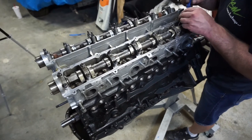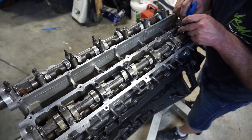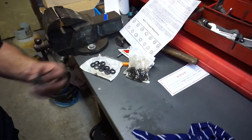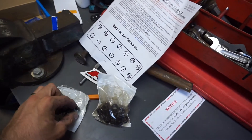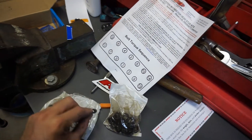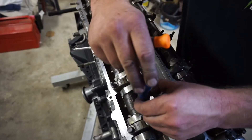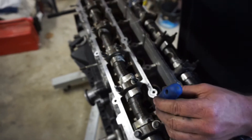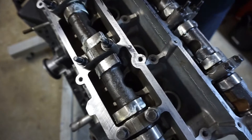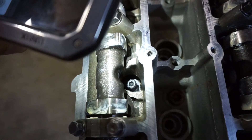Alright, now we've got the head on, we're just dropping the washers down over the head studs, which we've lubricated. It doesn't matter which way up they go because they're flat, not chamfered. Matt's just using a screwdriver and a pick so he can slide it down over the top of the head stud without losing it — you can see the washer going down there.